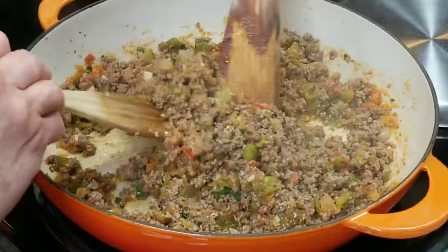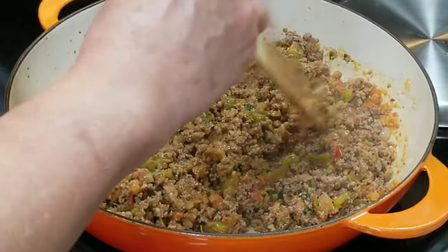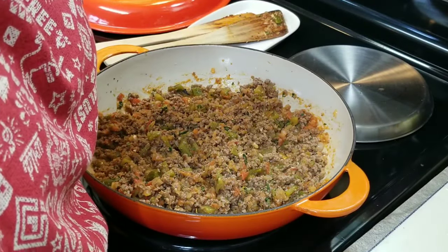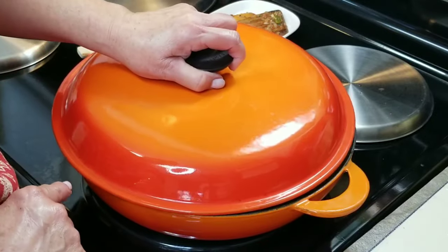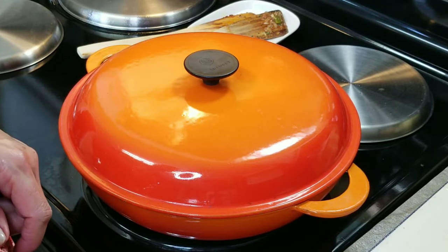See how beautiful that looks? This is going to be delicious. I'm going to bring the heat down to the lowest setting, replace my lid, and let it simmer. Now we can get started with our dough.